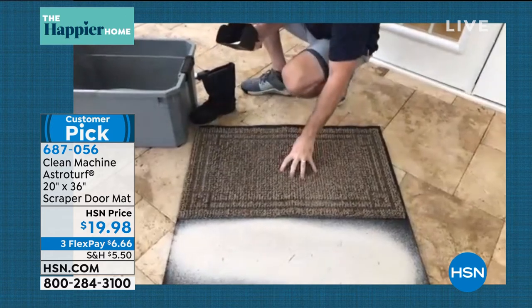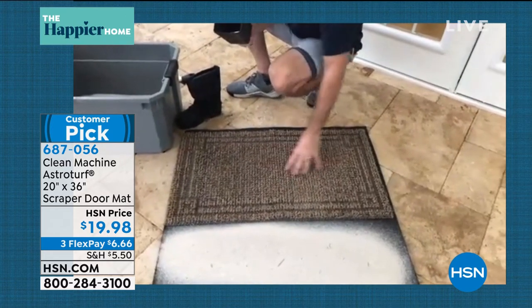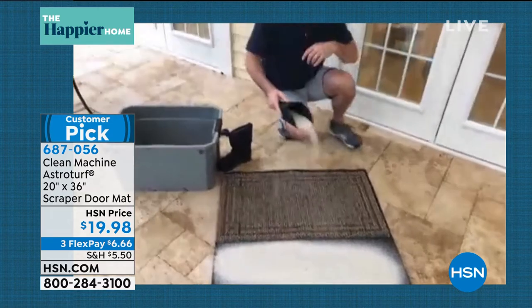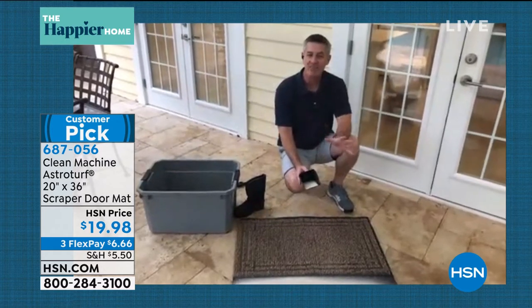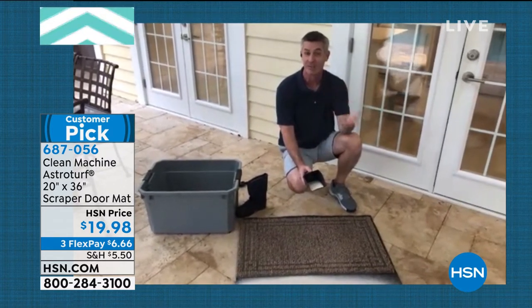That's because of those blades of the AstroTurf grass. It still scrapes the bottom of your boots, your shoes, your pet's paws, but then allows that dirt and debris to fall down deep. A mat that keeps working every single day — what would five pounds of dirt and sand be like on your hardwood floors or carpet?